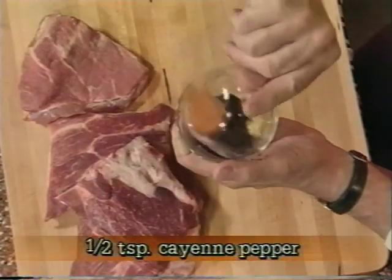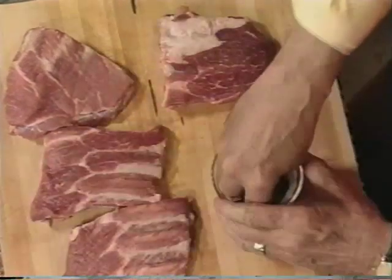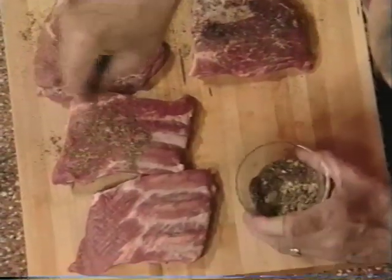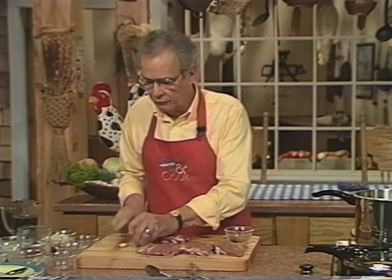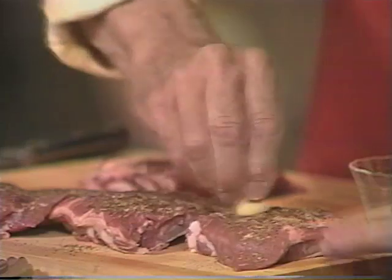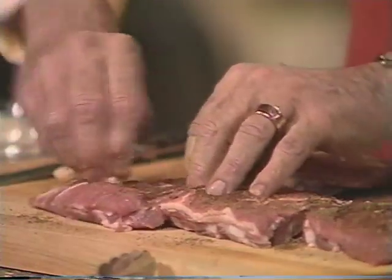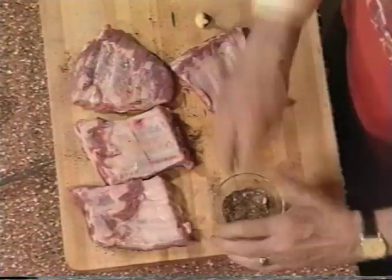I've got some mustard here and some chili powder. I'm gonna mix that in along with a little bit of cayenne pepper, and we're gonna sprinkle that over our ribs. Then here's a neat trick from the recipe: I take a cut clove of garlic and use it as a sort of massage tool to rub that seasoning into the ribs. It gives you a little garlic flavor in addition to all the seasonings. Turn that over and do the same thing on the other side.